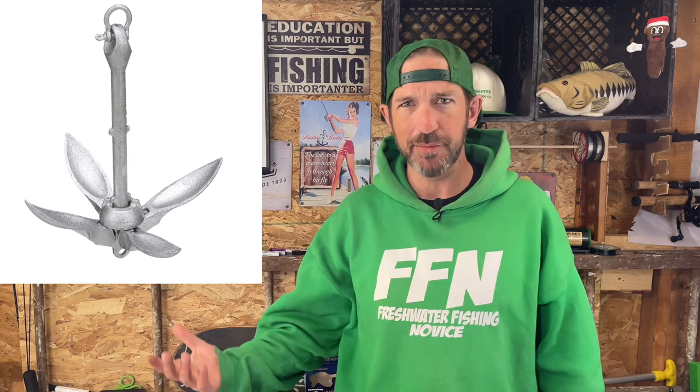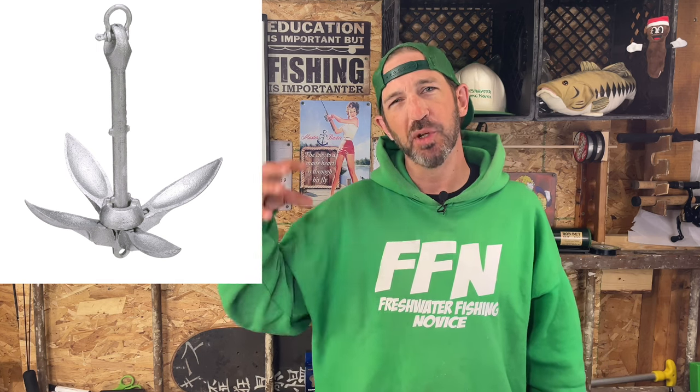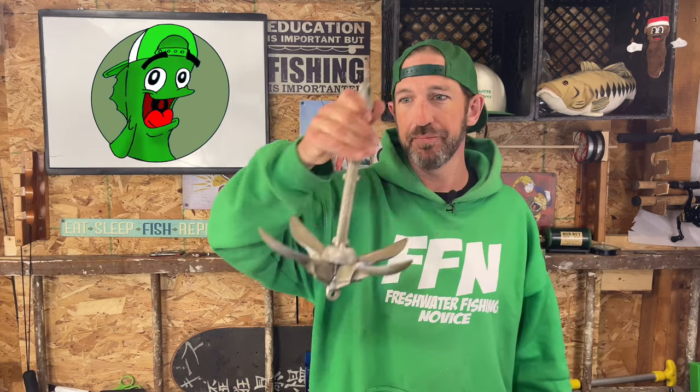The last type is the grapnel anchor — kind of like a grappling hook, like you'd see in an action movie. The grapnel anchor is designed to grab structure: rocks, debris, submerged timber, as opposed to just sinking and holding by weight. It's available in a ton of sizes from big to very small. The small anchors are good for John boats, skiffs, or even kayaks. I took all the line off so you guys can see what I do when I set this up.